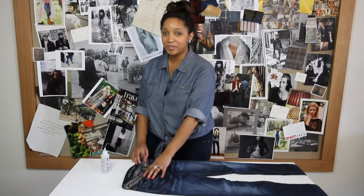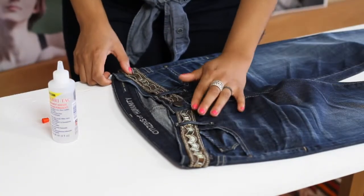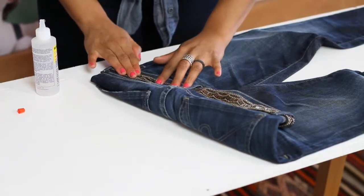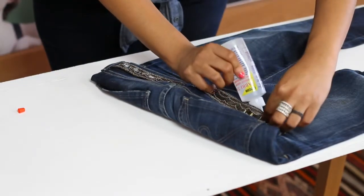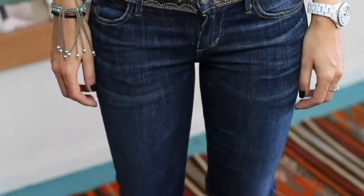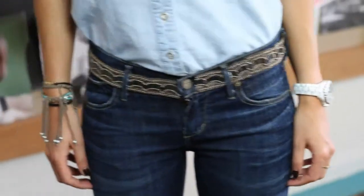Once you've applied the fabric glue all the way around, make sure you give it some time to dry. And that's it, now you have a pair of decorated blue jeans. I'm Kristen from Glitter and Glue, thanks for watching.